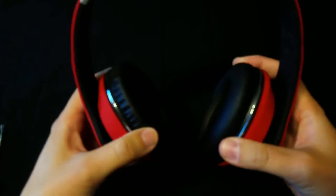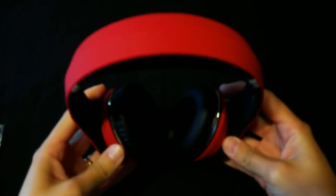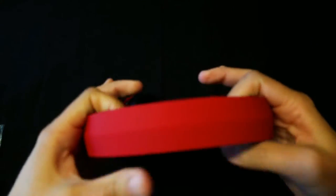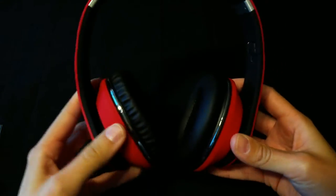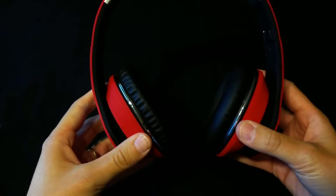Just right out of the box, I can tell you right now — wow. For $32, the build quality on this is insane. They have a bit of a weight to them. Look at that cherry red. They do have a matte finish to them, so they're really soft. That weight makes it feel a little premium. They don't feel cheap whatsoever — they don't feel like a $30 plastic pair of headphones. These are sick right here.